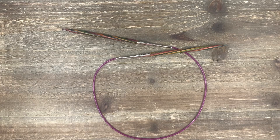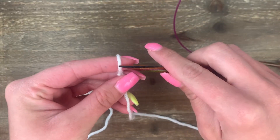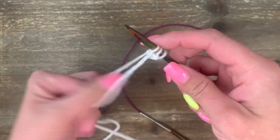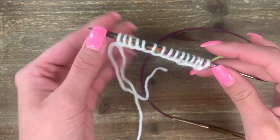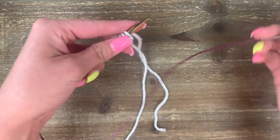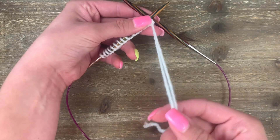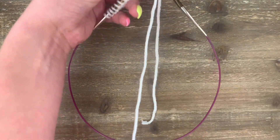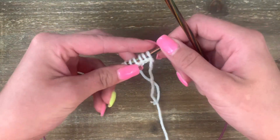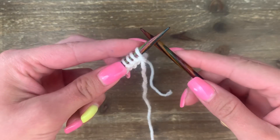Now let's do the purl stitch with circular needles — it's worked just the same, but here are a couple of tips to keep your yarn from tangling around the cord. Make a slipknot, then pick up just one needle to do the long tail cast-on until you get to 15 stitches. Put the needle full of stitches into your left hand and the other needle into your right hand. You need the yarn coming from the ball to be in the front — if it's getting trapped by your circular needles, just move the needle underneath so your yarn is free in front of the needle and the cord.